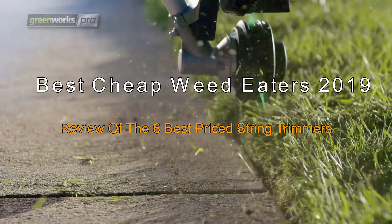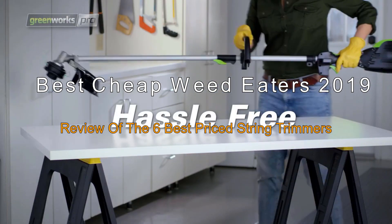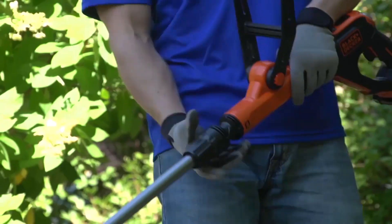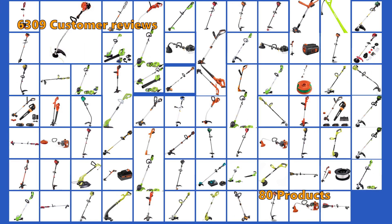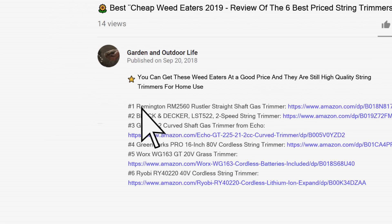The Best and Cheapest Weed Eaters of 2019: a review of the 6 best priced string trimmers on the market today. You can get these weed eaters at a good price and they are still high-quality string trimmers for home use. We analyzed 6,309 customer reviews and looked at 80 products to give you this top 6 video review. You will find all the links to the products shown in this review in the description below the video.